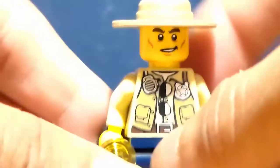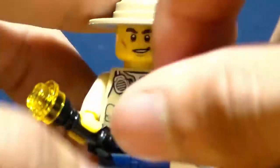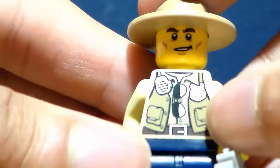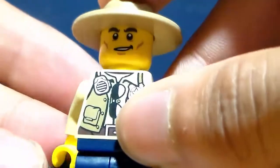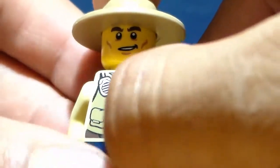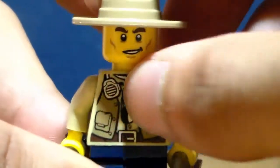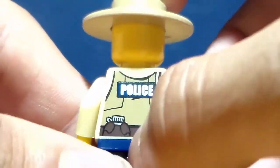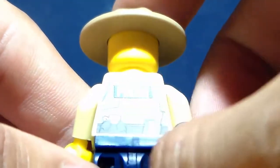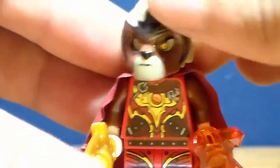Next up we have a LEGO City policeman. He has a flashlight and handcuffs, which are nice pieces to get. His torso has a long-sleeve brown shirt, glasses, a walkie talkie, and a vest. He has blue pants and a smirk face. On his back he has a police logo on his sweatshirt, what looks like a water canister, and a walkie talkie.